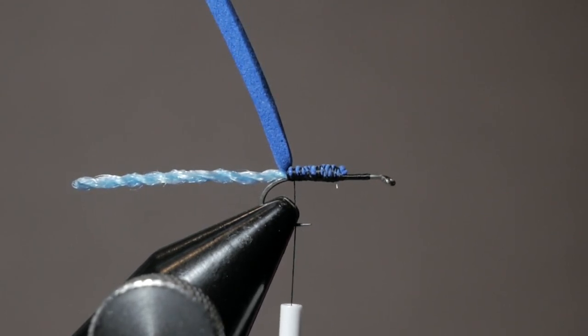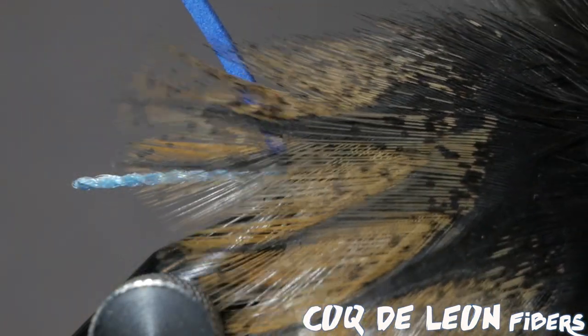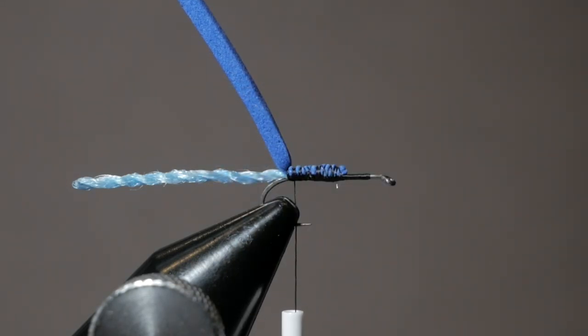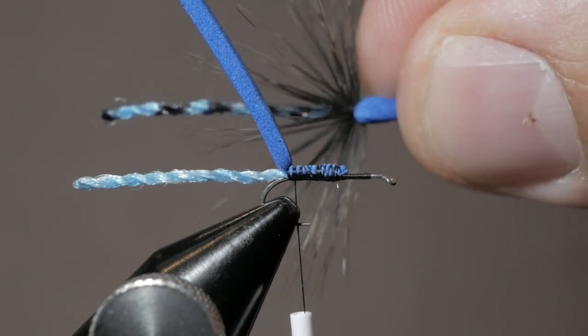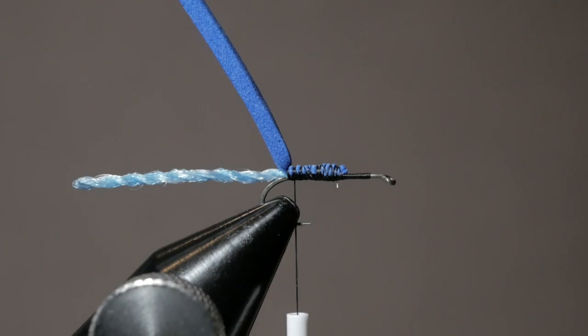Next we're going to use a specialty feather — they can be kind of expensive — called Coque de Leon feathers. They come from a chicken, and a lot of people use these for parachute flies. We are going to use this as basically the wings of the damsel. I've tried a bunch of different colors: this darker one is a darker-winged pattern, and this one we're tying in now is a little more speckled, a little more barred, kind of a faint feather look. This particular color is a Coque de Leon ginger speckled.